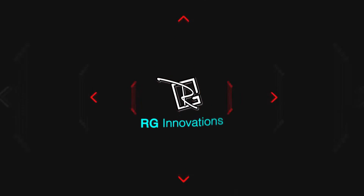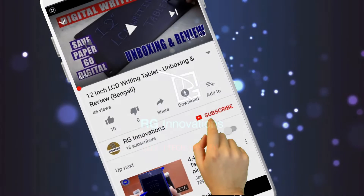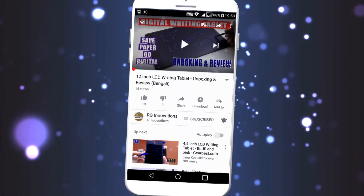Hello friends, welcome to a fresh new episode of our channel RG Innovations. If you have not subscribed already, please subscribe to our channel, click on the bell button and select all to get all future notifications of our video uploads.